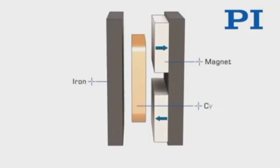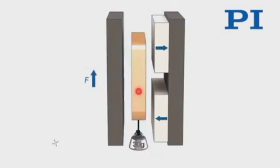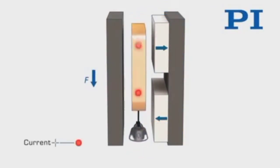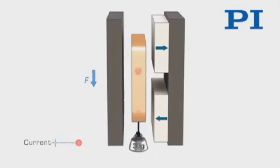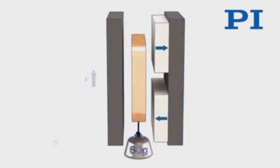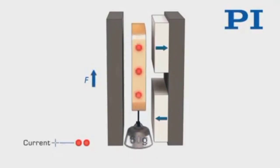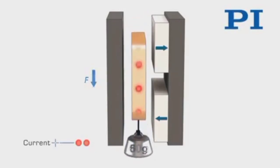Here you can see how a voice coil actuator works. They are direct drive, limited-motion devices that utilize a permanent magnetic field and coil winding, which causes the conductor to produce a force proportional to the current applied to the coil.